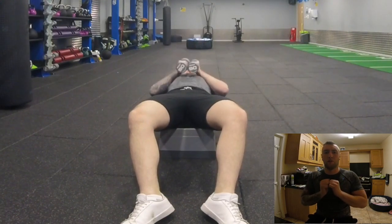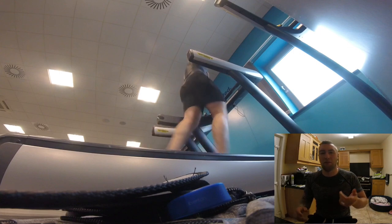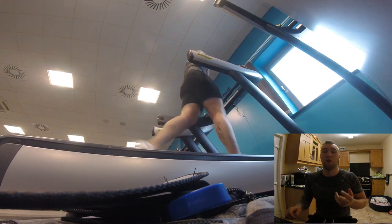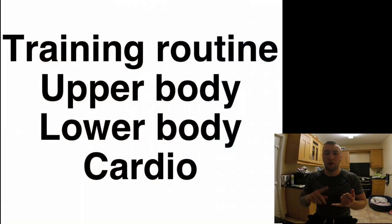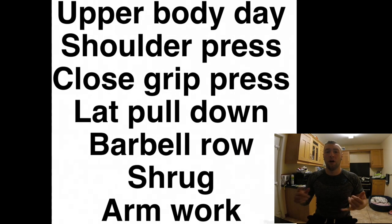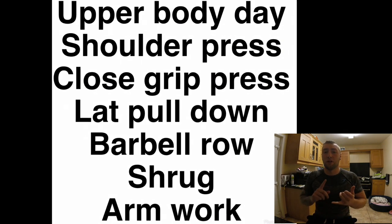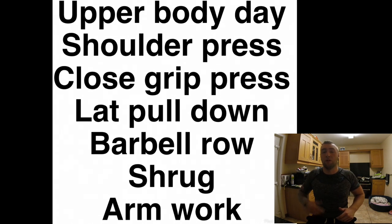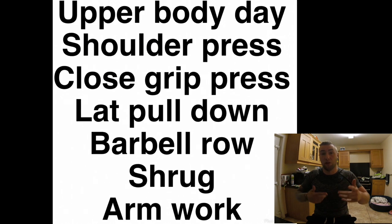Split yourself into a training routine of upper body, lower body, and cardio. On your upper body day, go for a shoulder press to build up the delts and help with the push, a close grip bench press in one of the two variations shown, a lat pulldown, a barbell row — which will also assist with the mid-thigh pull — and shrugs. Then just some basic arm work to add on.